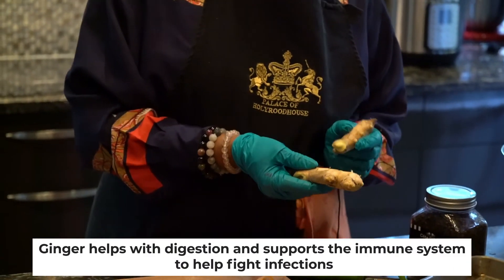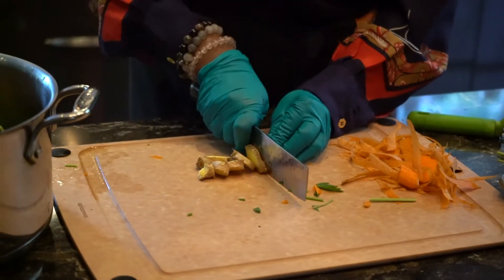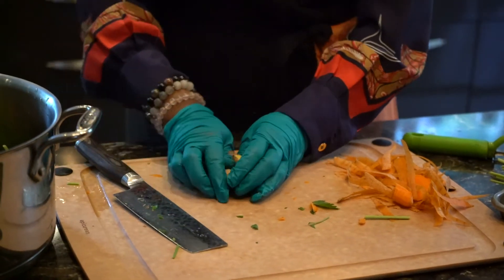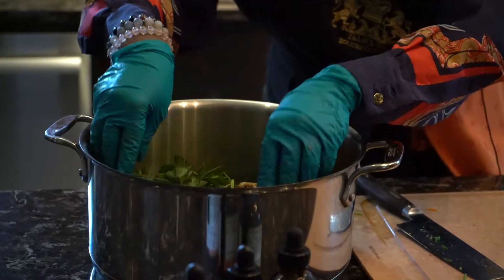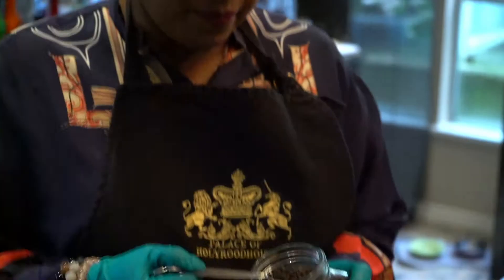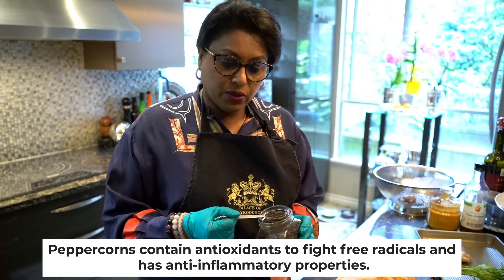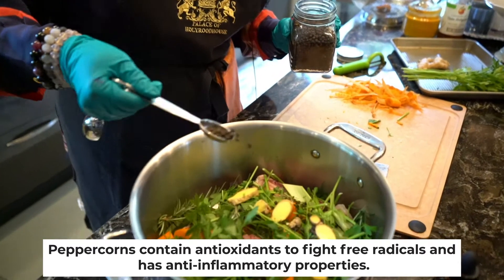Another great ingredient is ginger. Ginger helps with digestion, supports the immune system, and helps fight infections. I like adding it to the bone broth because many times when we're feeding our pets bone broth it's because they're not feeling great, and ginger's anti-inflammatory and antioxidant properties provide added benefits. We're also going to add a few peppercorns — black peppercorns are full of antioxidants, help with inflammation, and have free radical-fighting properties.